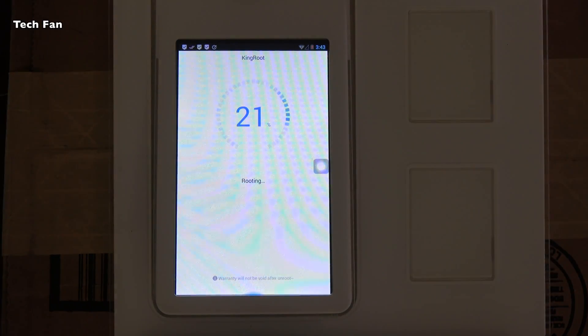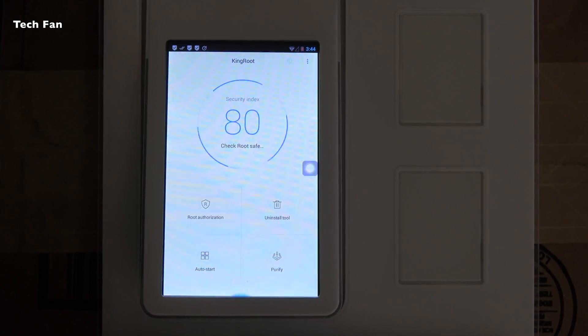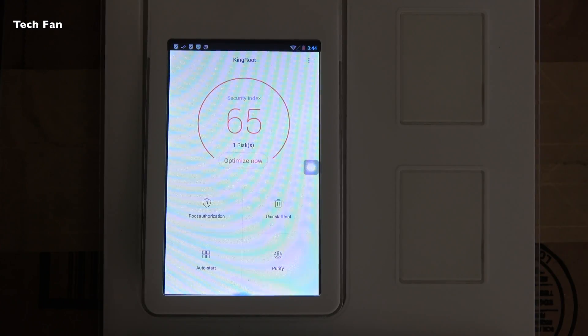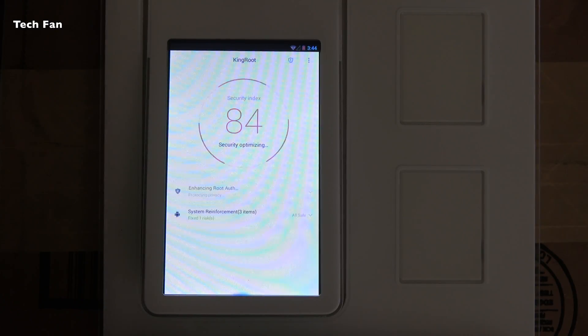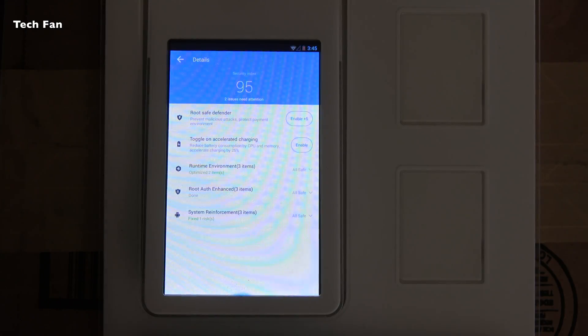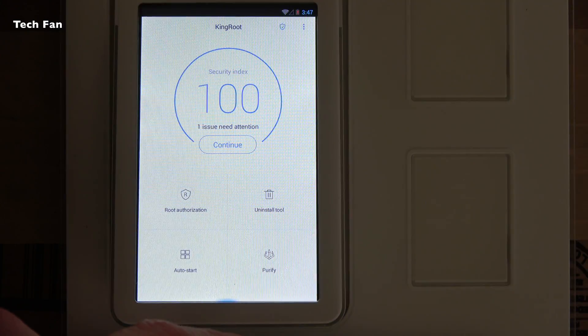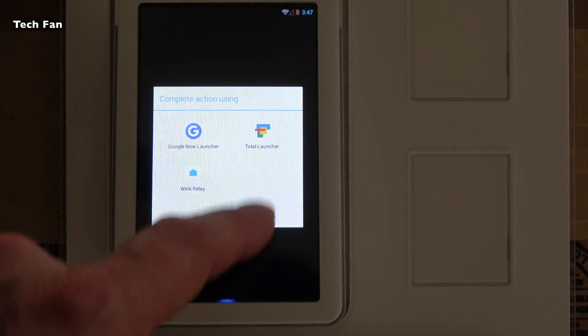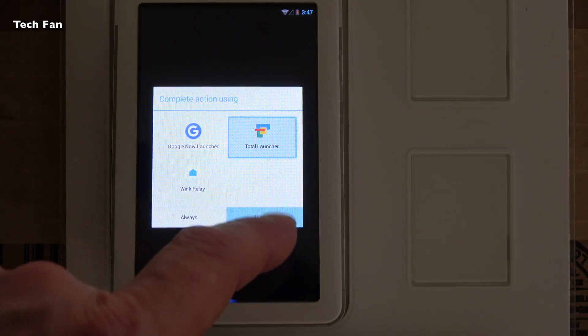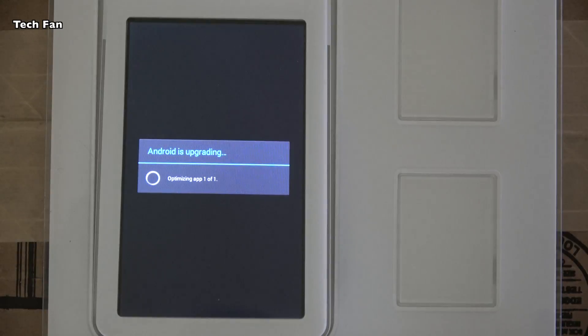A lot of people have had success with it, so I highly recommend it — it's required to make the changes needed to load the Google Play Store. It will get to 100% and then run some checks and optimizations for security. One thing you don't want to enable is the Route Safe Defender, because that will undo the little blue button on the bottom and undo developer options, as those are considered security risks. Also, go into Applications, force stop the app called Purify, and uninstall it.